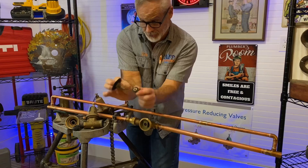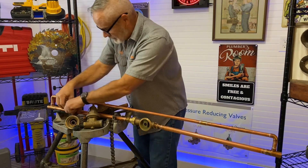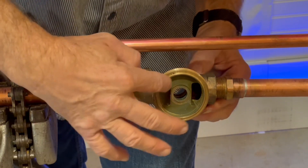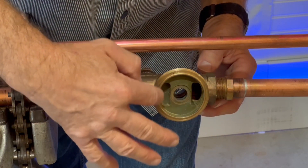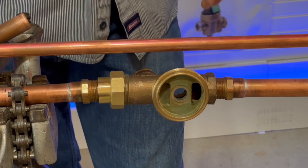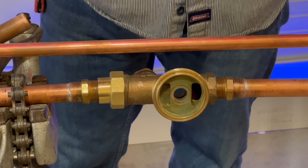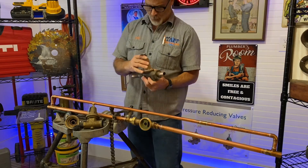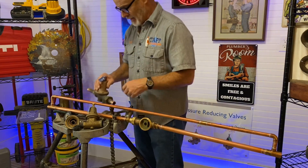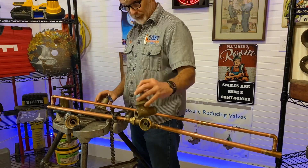That stem diaphragm comes out. However, if there is any scarring or pitting in any of this brass area, these rebuild kits simply won't work. They also make rebuild kits for the Watts 25 AUB and the Wilkins Model 70.